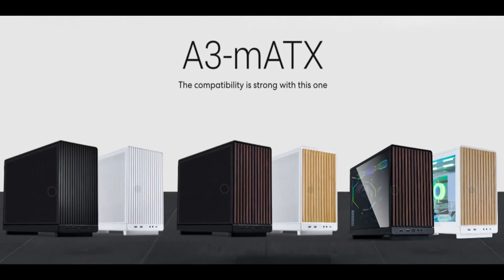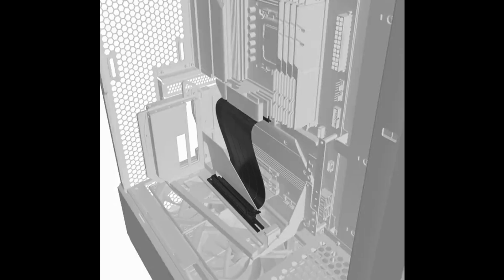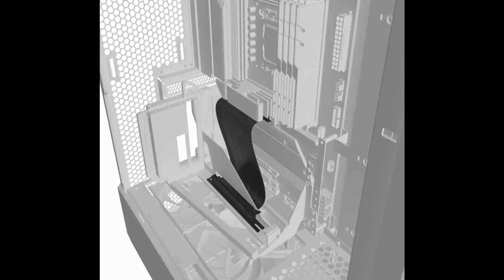What's up guys, Charles here. High-end PC case maker Lian Li just released a new PCIe 5.0 riser cable, allowing users to vertically install their GPUs for a more aesthetic look within their case.